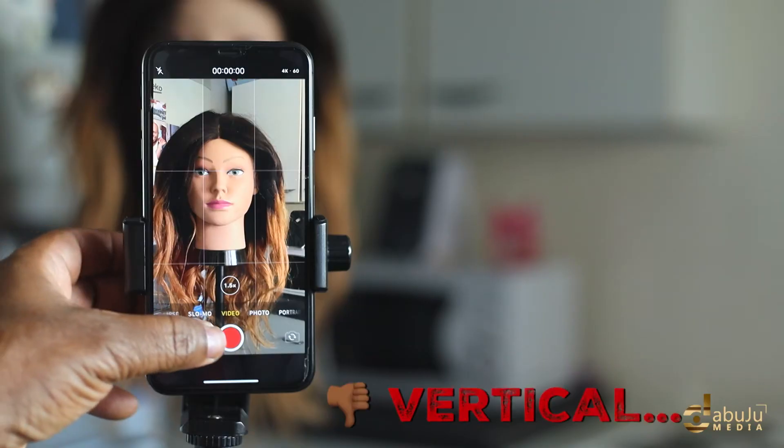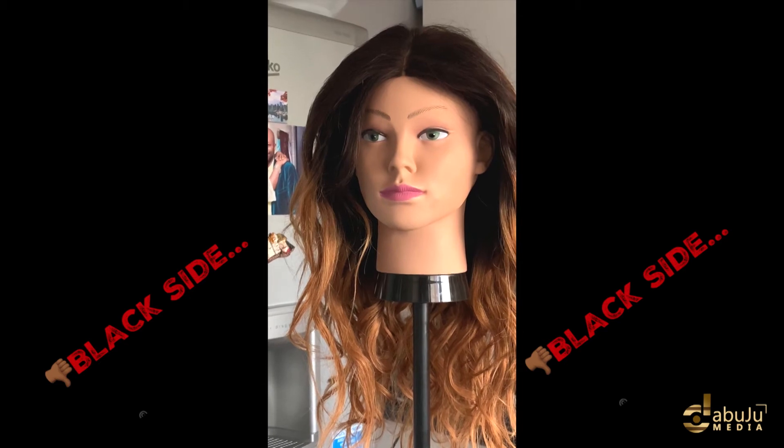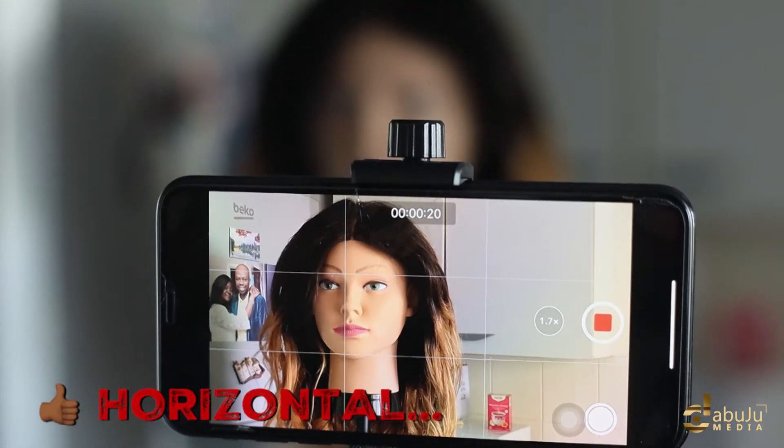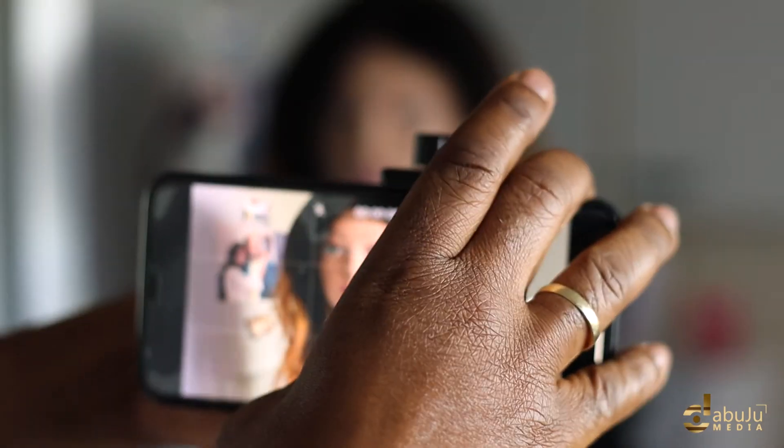Don't ever film vertically or you will have black sides on your video. It's very important. The best way to film is landscape or horizontally — our eyes are not vertical. How do you hold your phone when recording? I would like to know, please leave a comment below.